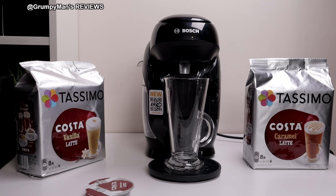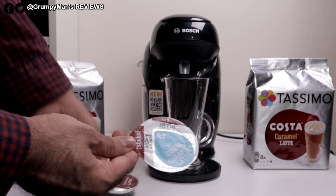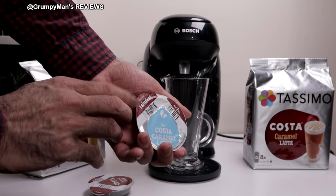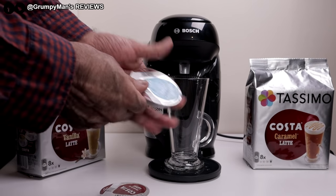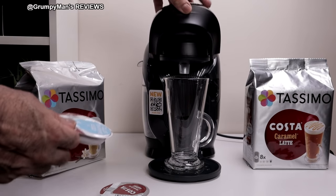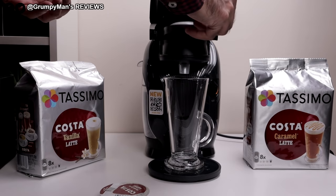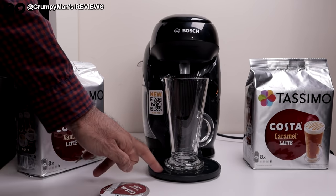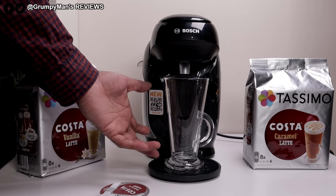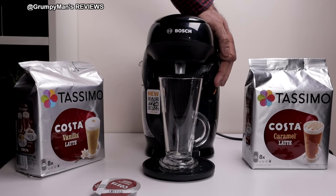I'm making some Costa Caramel Latte. I've taken both the pods out — as you can see, that one you need to shake and it says 'me first' on there, and this one second. Just give this a shake. Remember the barcode side goes down. I've removed the drip tray because of course this cup needs enough room. All I do now is just push the start button.